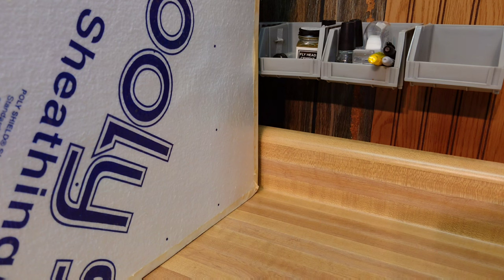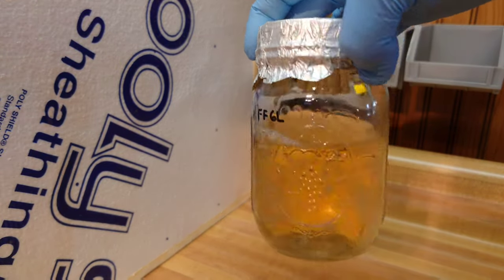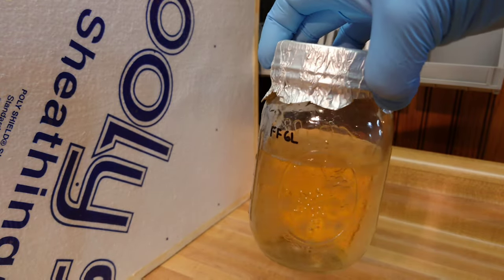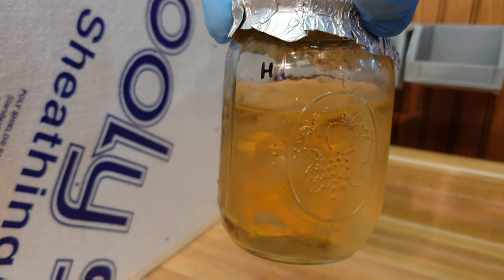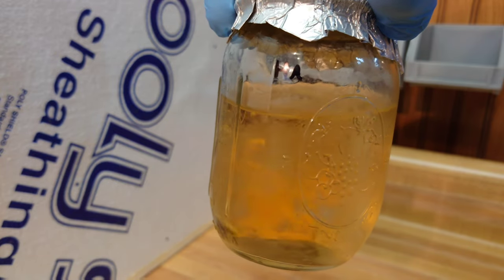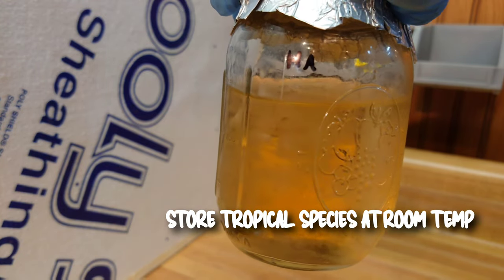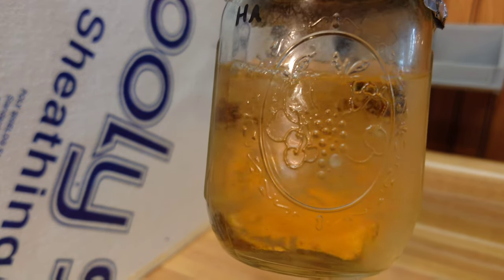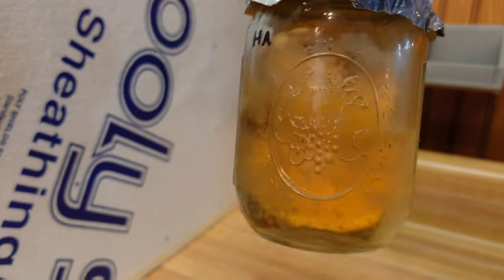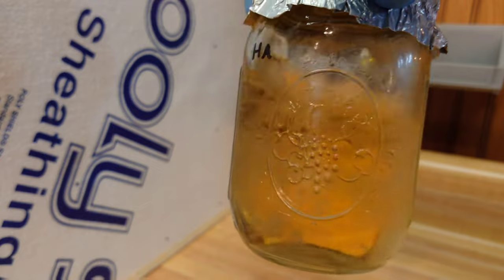Now let me show you what our liquid culture is looking like. Here's a direct-inject Ganoderma lucidum — pulled a syringe from the old jar, injected into the new jar, and this one will be ready to rock for another year. Here's our Hericium americanum, nice and chunky, looking perfect — this one's ready to go in the fridge. Usually when they get to this level of chunk they're ready to use. You can see the liquid itself is nice and clear. You don't want the actual liquid to be cloudy — this is amber in color because of the peptone, but it is clear and transparent. Cloudiness is usually a sign of bacterial contamination. You want nice clear nutrient broth with chunky mycelium.